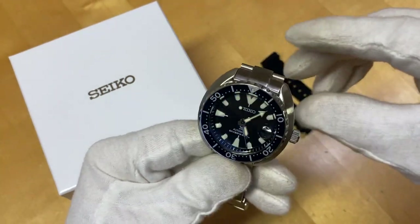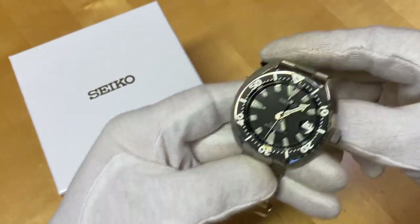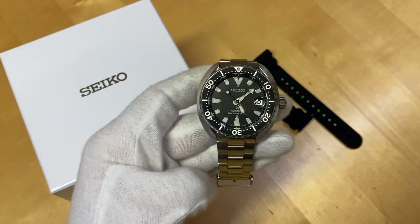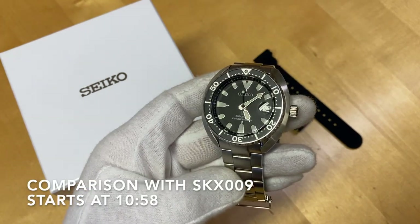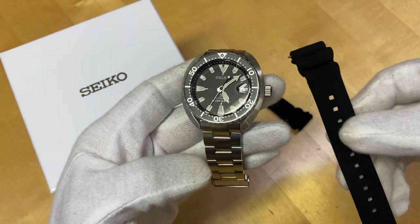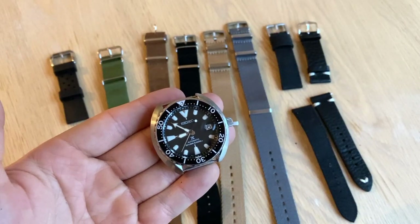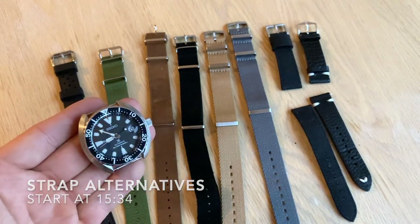I'm gonna keep it on a Miltat bracelet today. I don't have the bracelet that comes with the Mini Turtle, but I just want to keep it on a bracelet for the review to give you an idea of what this watch looks like and wears like on a bracelet. Later on in this video, I'll be making some comparisons between this and the SKX009, so stay tuned. I'll also put this silicone strap on this watch to give you my opinions on the strap. If you're looking for strap inspiration, stay tuned to the end of the video to see how this thing looks on a variety of straps.